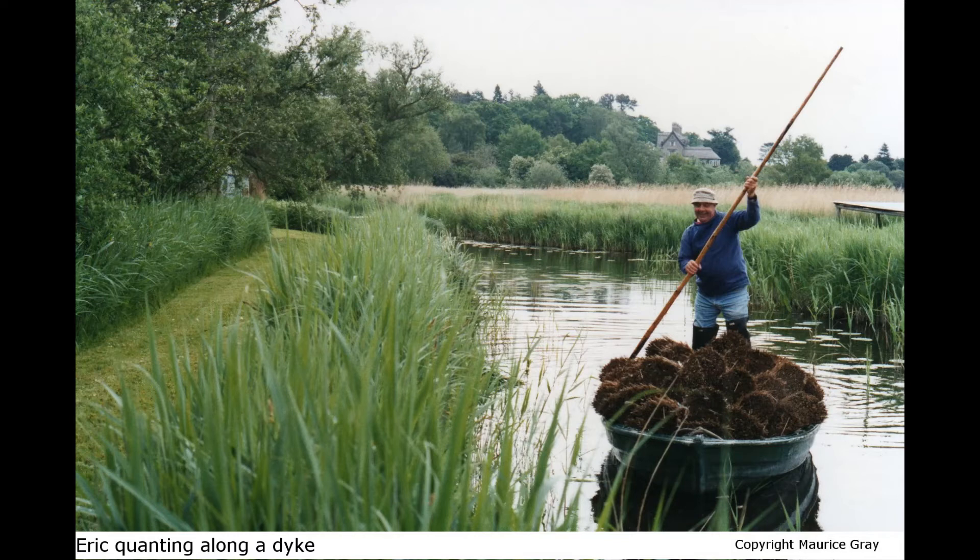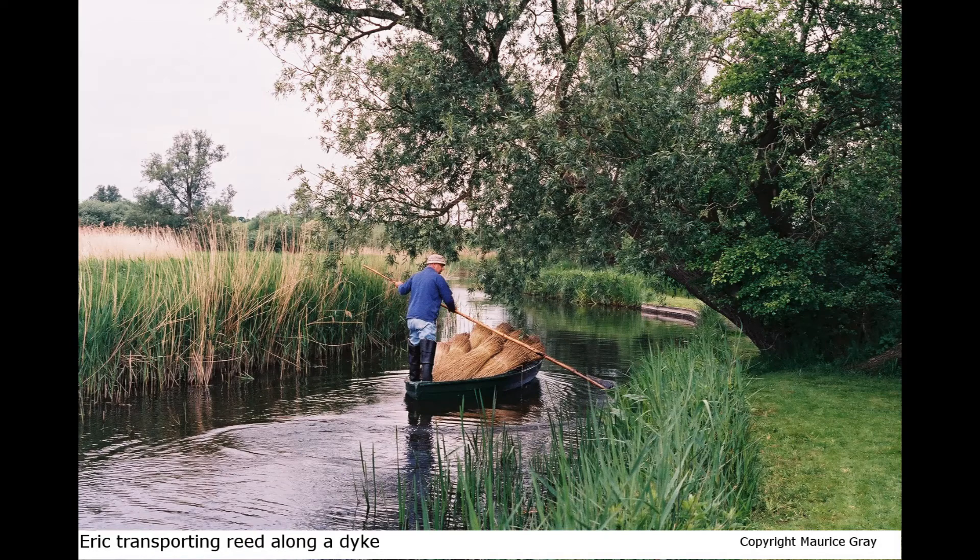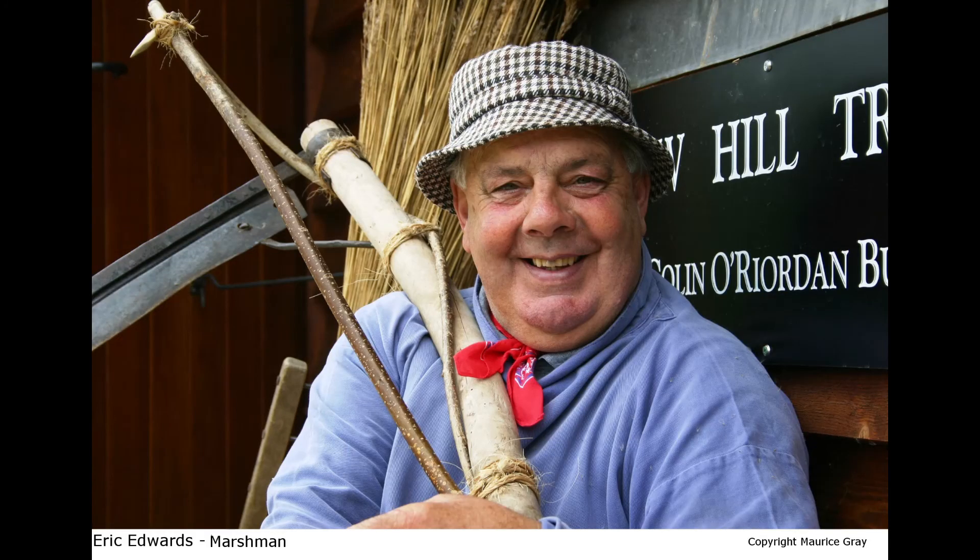Reed is a winter crop, sedge is a summer crop. I cut approximately a thousand bunches of sedge about two years ago, because sedge doesn't last as long as reed. They reckon reed lasts probably 60 to 80 years, while sedge is probably at its limit at around 30 years.